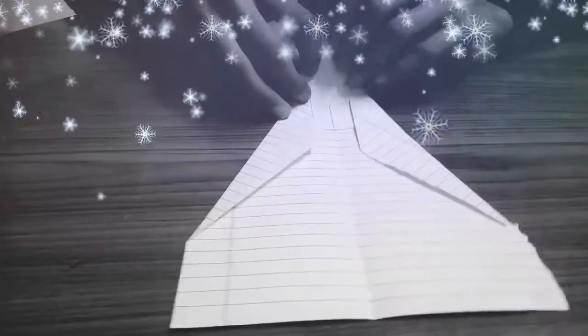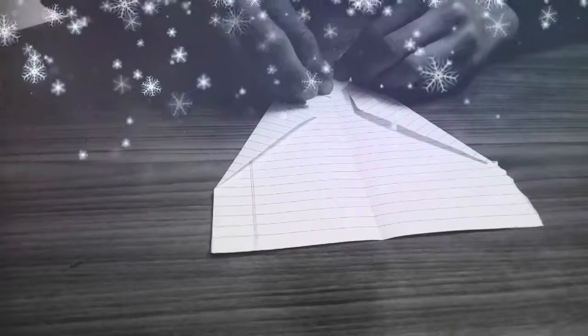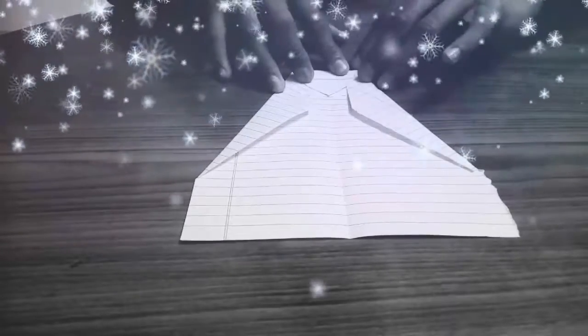Now from this area, fold it till this end. We will get the shape of a pentagon. Then fold the left side over to align it evenly with the right side.